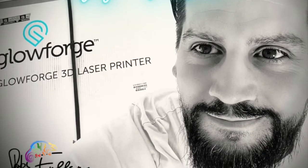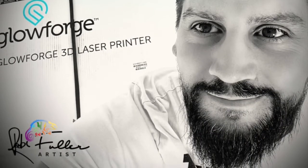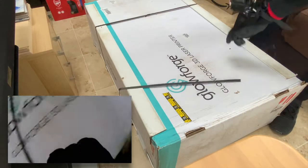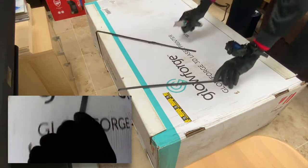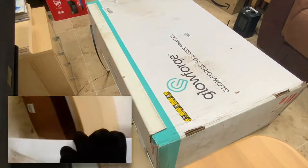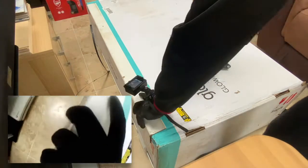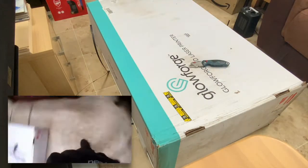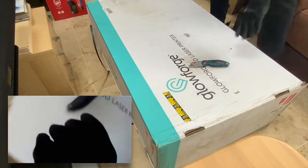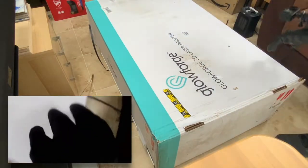I finally have my Glowforge, it's finally here. This is my short unboxing video. As you can see the box is huge and has lots of parts to it. It was very well packaged, I was very pleased with that. It's a hefty thing but definitely needed to be.